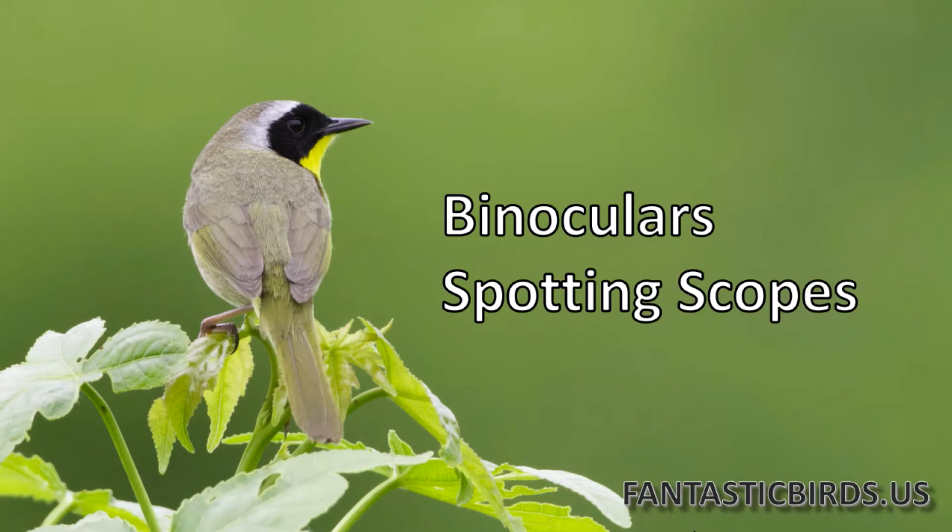The X value in birding is clearly understood. 6X means 6 times more powerful than the human eye. 8X means 8 times more powerful. 20X in a spotting scope means 20 times more powerful than the human eye. That's easy to understand because we all have some references to what we can see with our eyes.